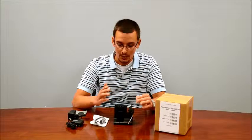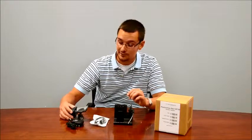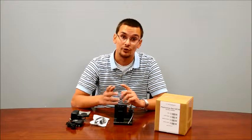Another option is you can use an EHS cable. That is an electronic hook switch cable which will basically eliminate the need for a handset lifter. It is more money, but if interested you can certainly give us a call and we'll make sure we get you the right cable for your model of phone.